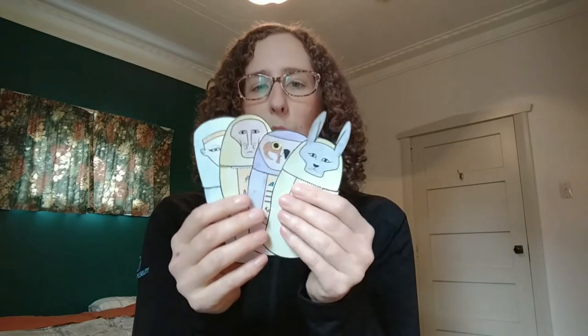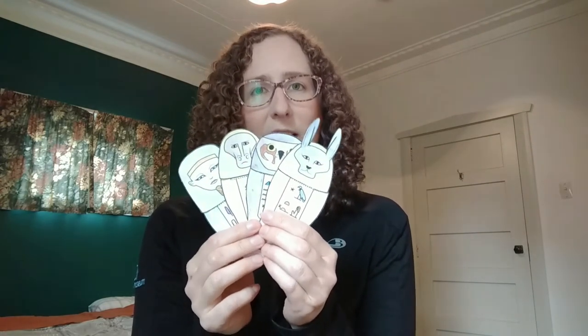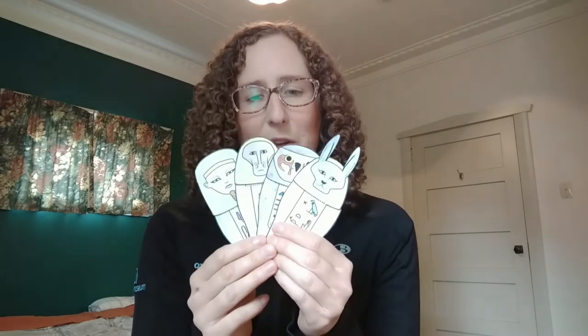Now these four gods are the four sons of Horus, and Horus was the son of Isis and Osiris, who you've probably heard of.